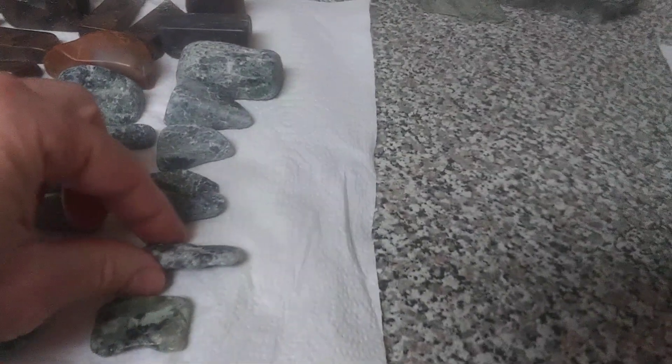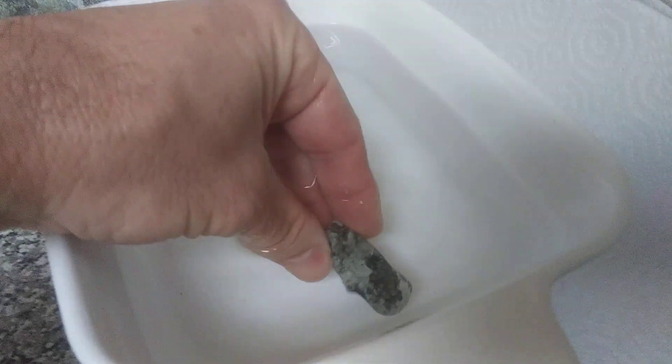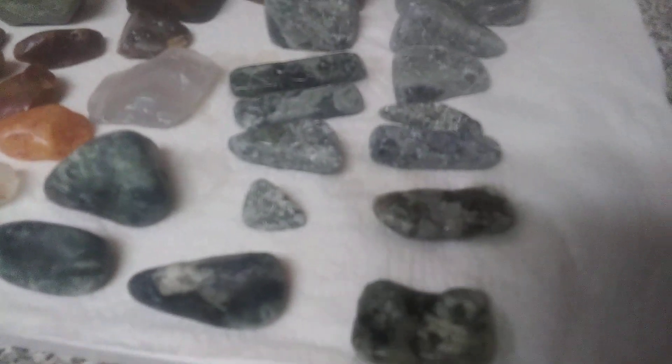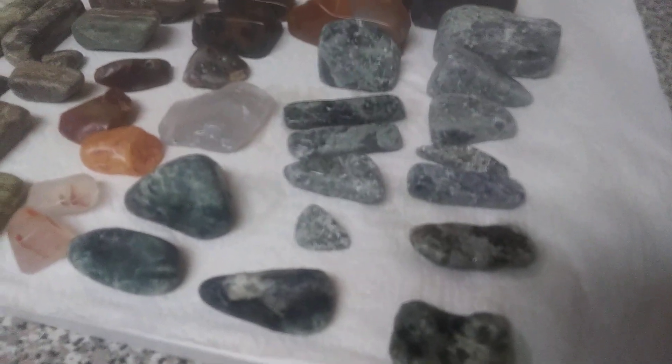Don't ever throw your rocks away — always dip them in water. When I show you my fish tank setup you'll be like, wow, that's really cool. This one lights up really nicely in the water too — some better than others. That's something you can do whether you're an adult or for your kids. Some of these show the difference really well when compared side by side.